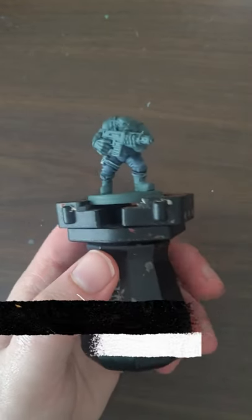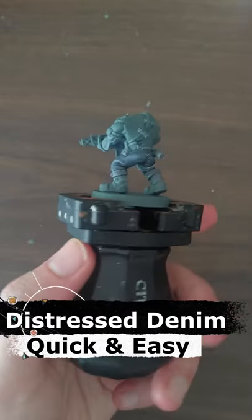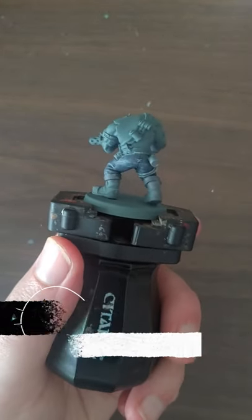In this video, I'm going to show you a quick and easy way to speed paint distressed leather pants, which is perfect when speed painting orcs.